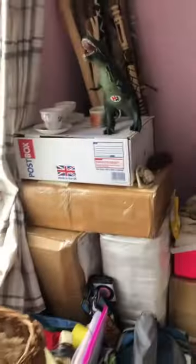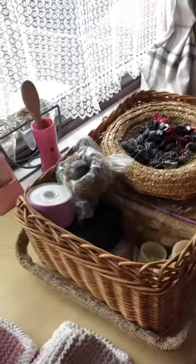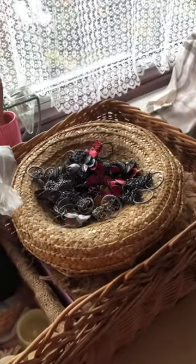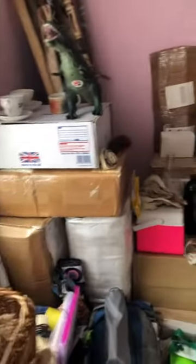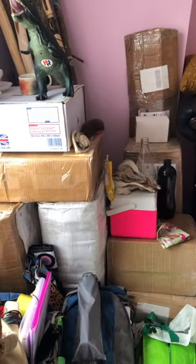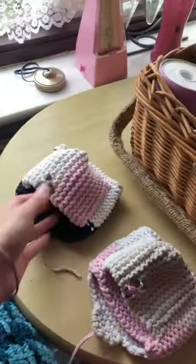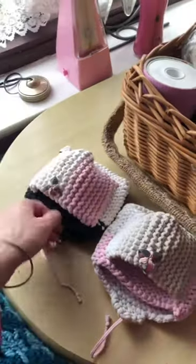Hello everybody! So guess what — we have just dug out of the various boxes here. At least three or four boxes are now open. We've got teacups here, and I made these teacup cozies just out of t-shirt yarn, which is all kinds of awesome. They are kind of airing out.